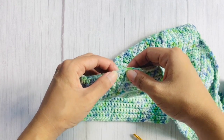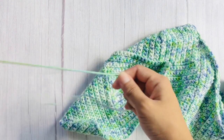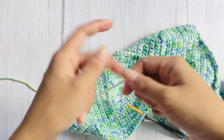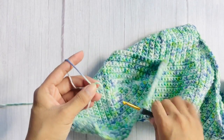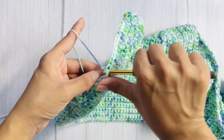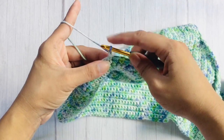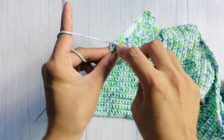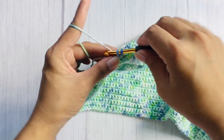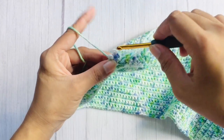Since we ended on the 8 stitches of the cup on the other side, on this side we will start on the 8 stitches of the cup. After you have attached your yarn, chain one — that does not count as a stitch — then work your first single crochet on the same stitch and single crochet each stitch across.